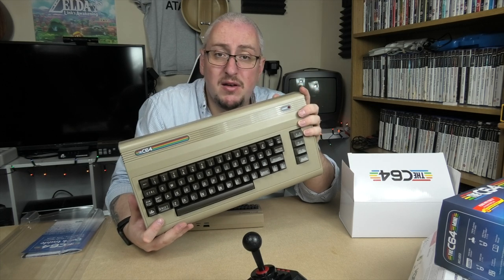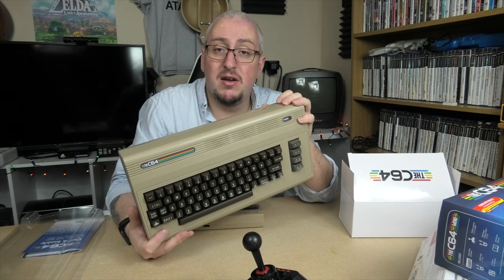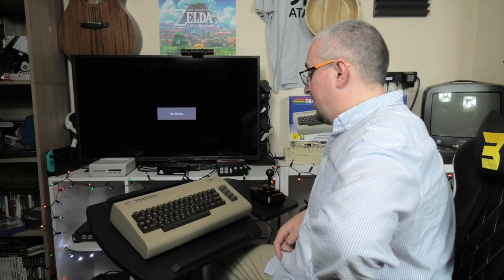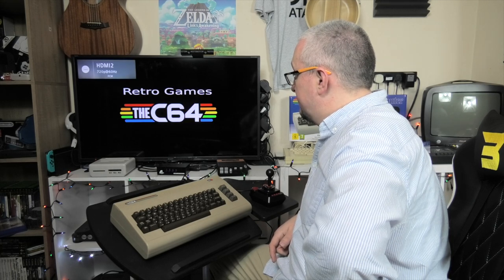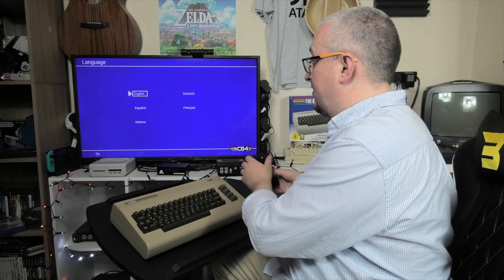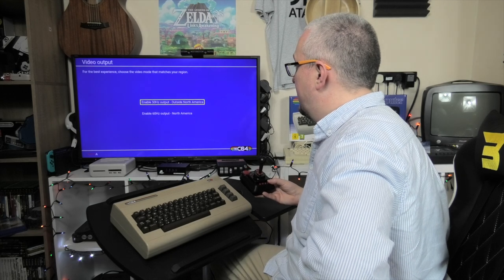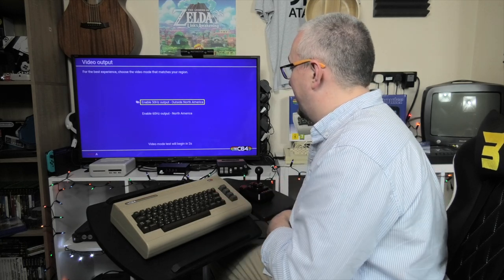Next is the firmware update — quite straightforward: just install it on a USB stick. Then we'll look at the interface and how it plays. Starting up the C64 for the first time — just the button on the side. Nice startup screen. There's a language selection; I noticed the Return key doesn't work there — there's a little button marked to go through the setup. I'm outside North America, and now it's returned to the main screen.